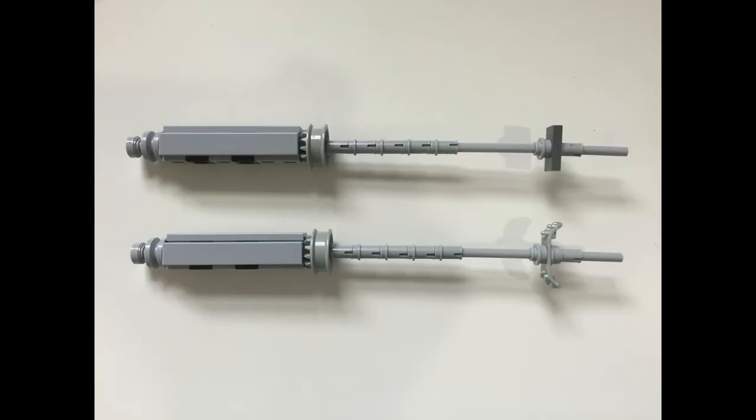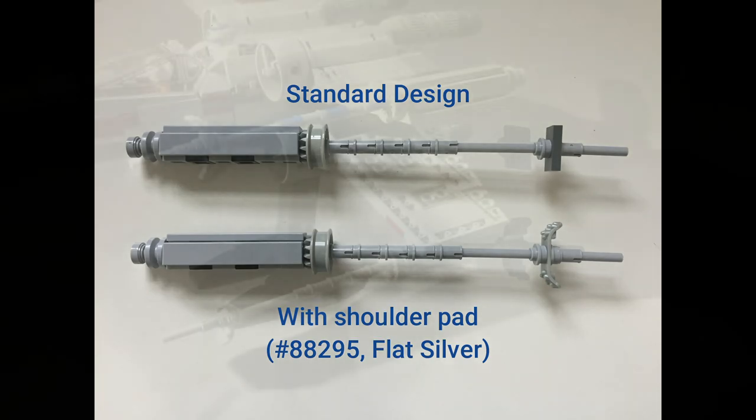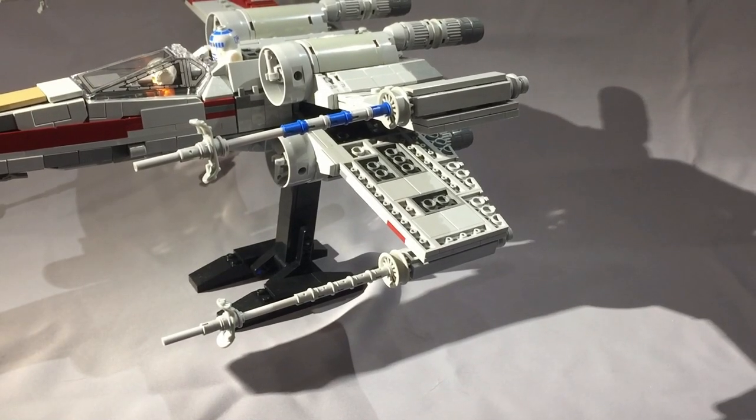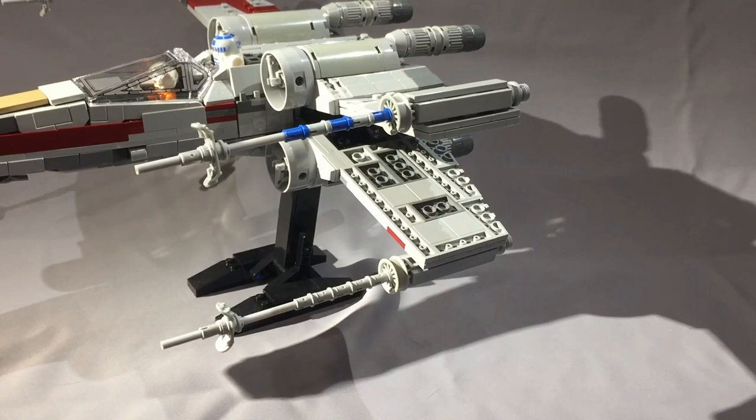The last thing I'll say about parts is that I found the armored shoulder pads — part number 88295 — for about a dollar each from an international seller with pretty reasonable shipping rates to the States. I think they make the cannons look a lot better, but they are expensive and pretty rare in the US in significant quantities, so if you're going to buy them, look internationally and be prepared to wait. Mine took about two months to get here.